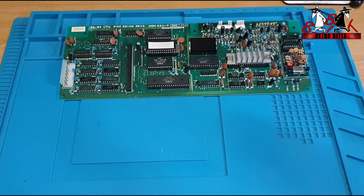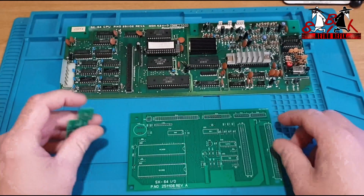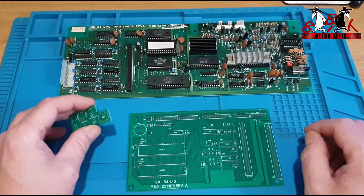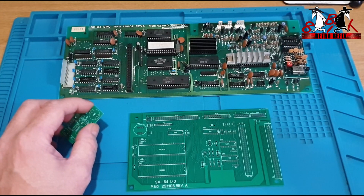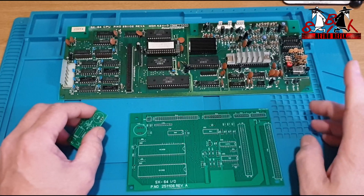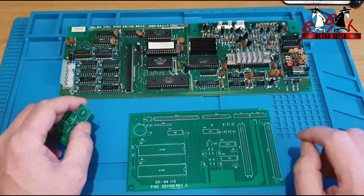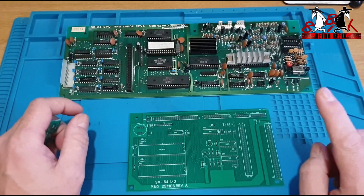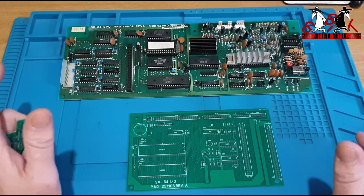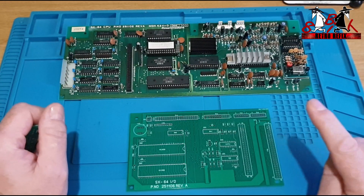I want to say first, before we get going, a few updates from last week on episode 1, where I'd said that the silkscreen on the back of the CPU boards and stuff like that wasn't going to be there. Rob's informed me that yes it is going to be there, and that's going to be there to help the builders reproduce these boards when they're building them up. So that silkscreen that I was showing you before is going to stay there.